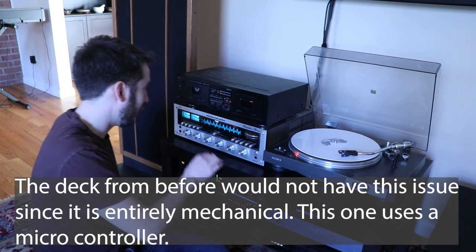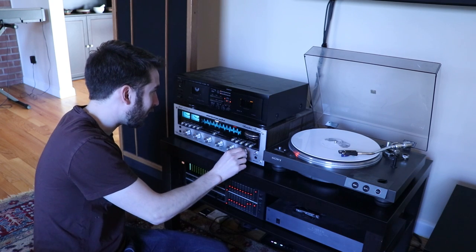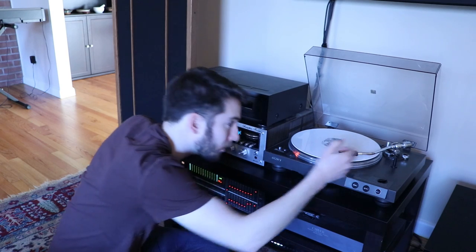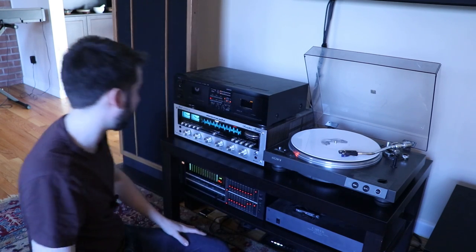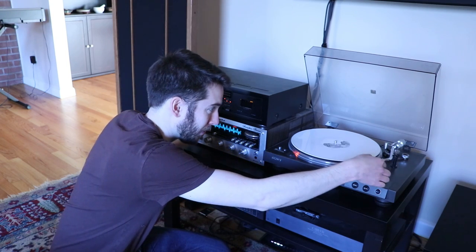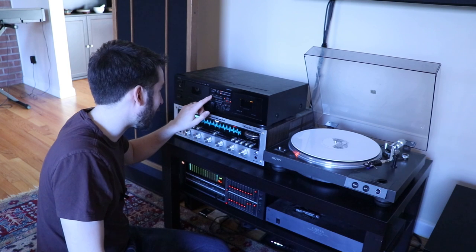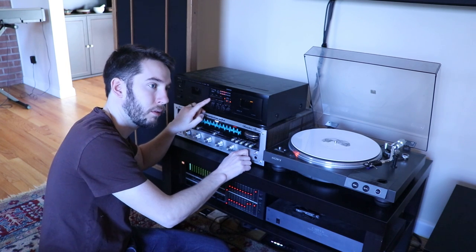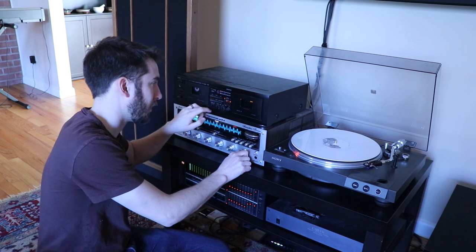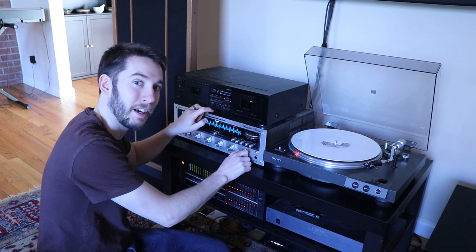I didn't get it because this deck takes a minute to actually start recording — it's not going to record the minute I hit go, like some decks might. So now I need to go back, rewind, and listen so I can get to the end again. I think I got it. And if you think you got it, you just let it record.